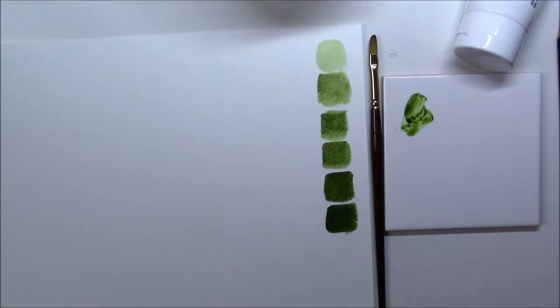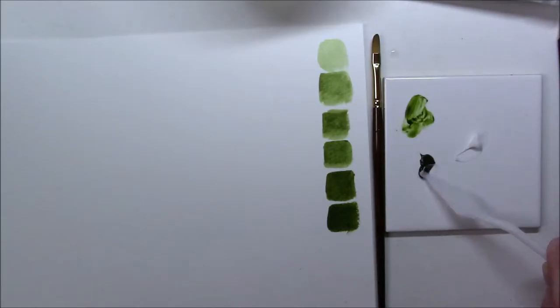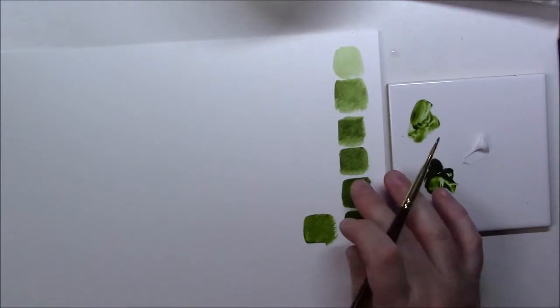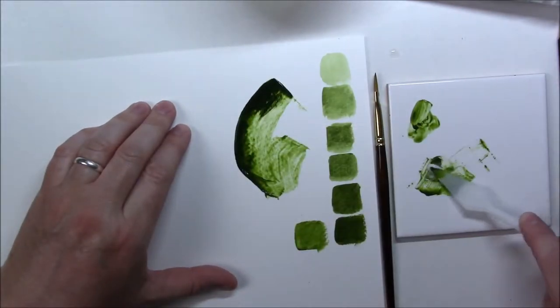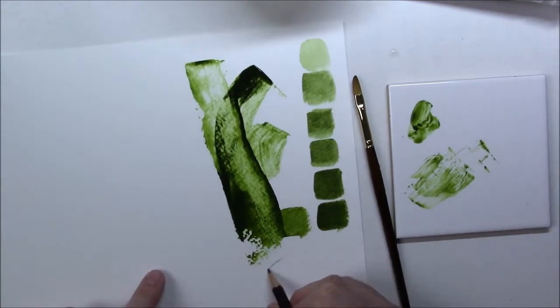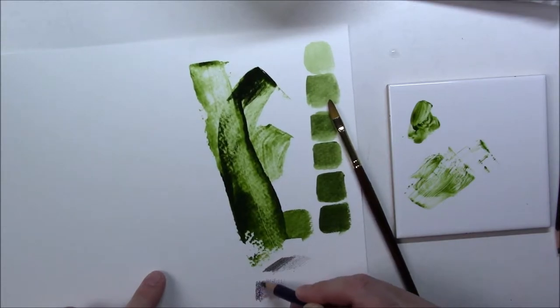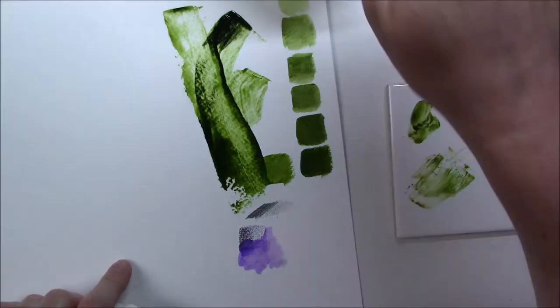I did the swatches on watercolor paper. I don't usually use acrylic on watercolor paper so it looked a bit weird. I also tried mixing the paint with the gel and used one of the palette knives to make marks. I'm really not familiar with using palette knives to apply paint — I usually use them to mix colors.